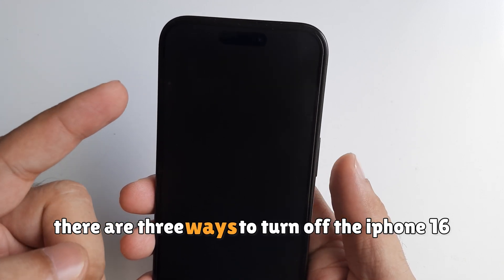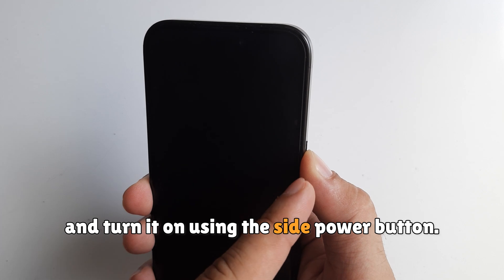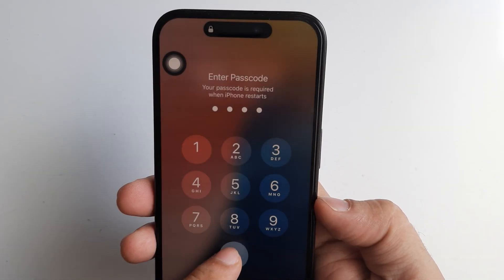There are three ways to turn off the iPhone 16, and turn it on using the side power button. Please like, share, and subscribe for more updates, and comment for more help.